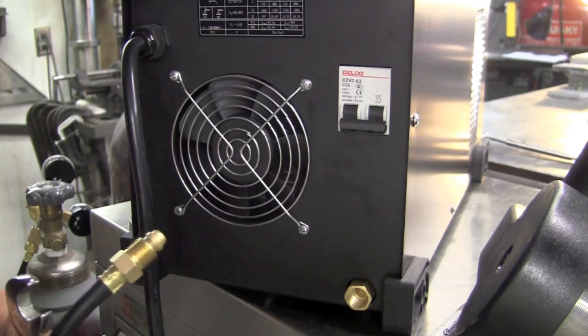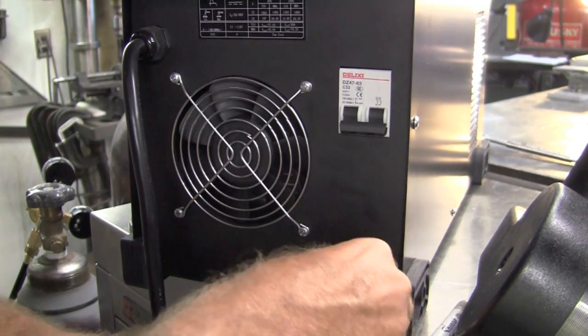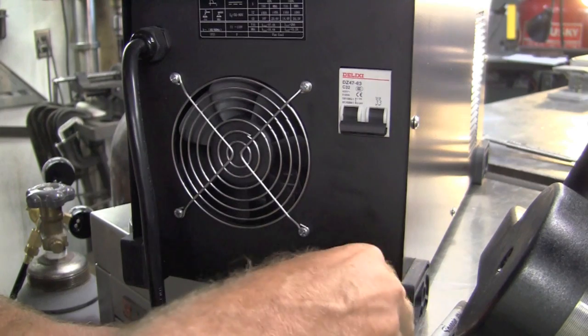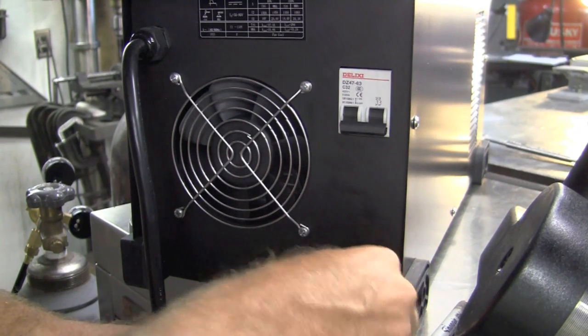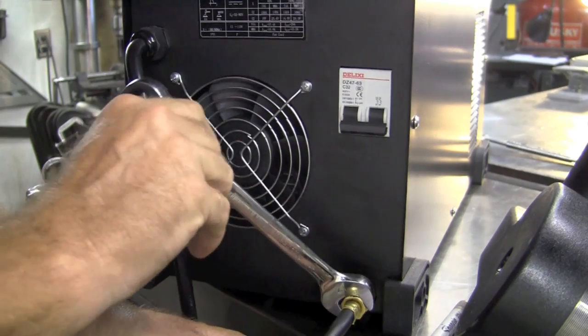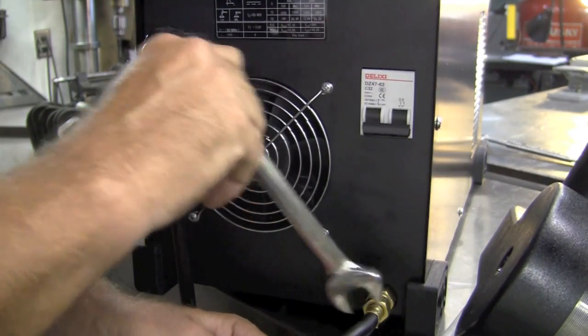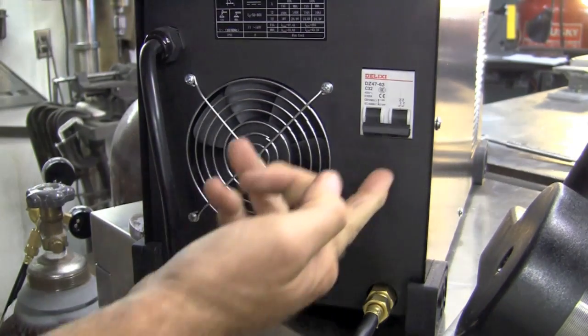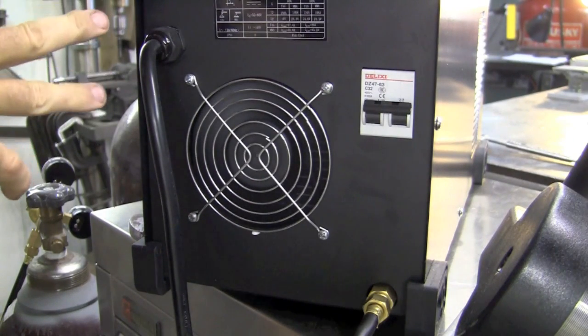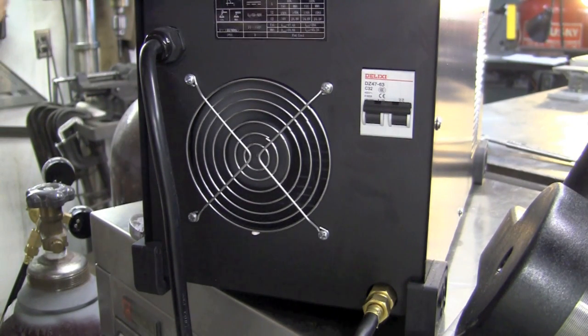For the back of the machine, same thing. Take this, screw it into the argon port at the bottom — 17mm again — and give it a nice torque down. Another thing to note: this will be your power switch. Up is on. You got the dual fans running, and the new fans are real quiet on this machine. Barely even know it's running.